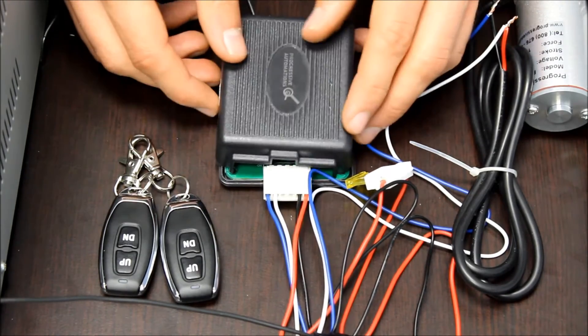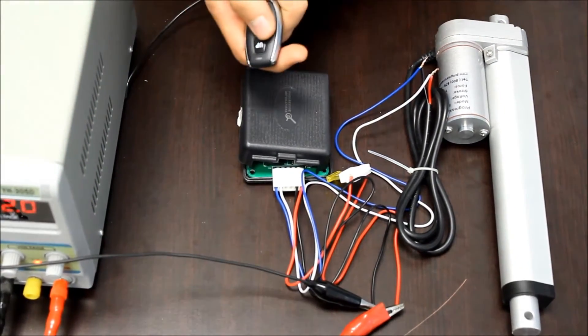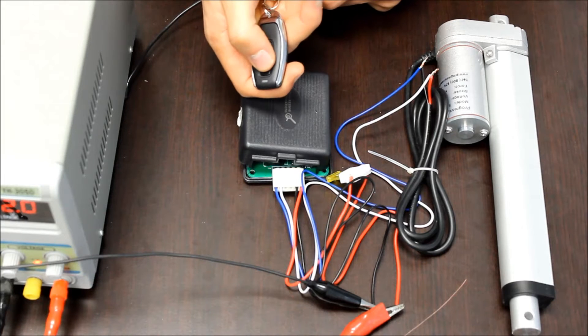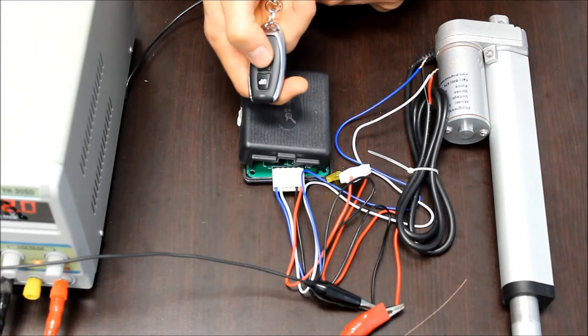Once you put it in the setting that you want, you can turn your power supply back on, and then by using the buttons on the remote, you can move the actuator. This time it's push to start motion and push to stop — same for the down direction.